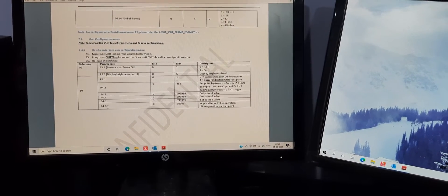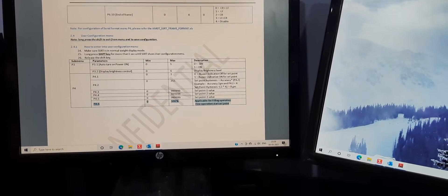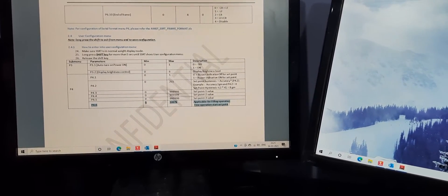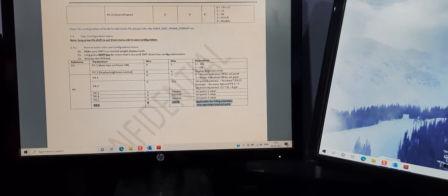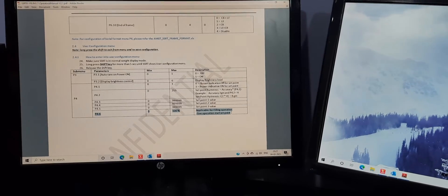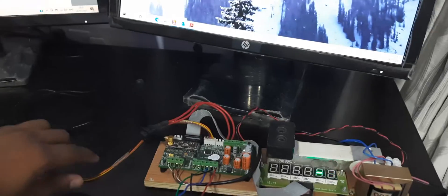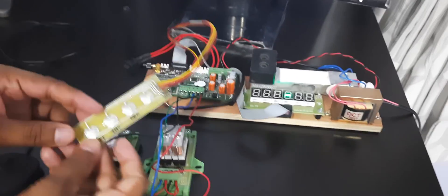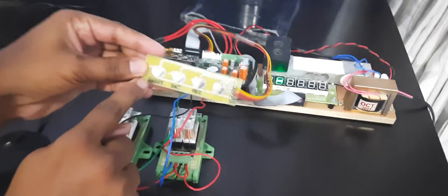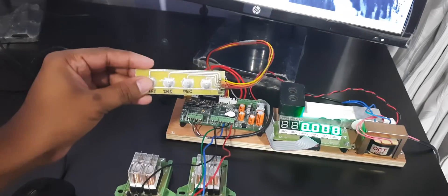Parameter 4.6 is for a different application — please ignore it for this demonstration. Now I will move to the board and show how to enter these values. The keypad has shift, increment, decrement, and enter keys. I'll press enter and the display will come into normal weighing mode.